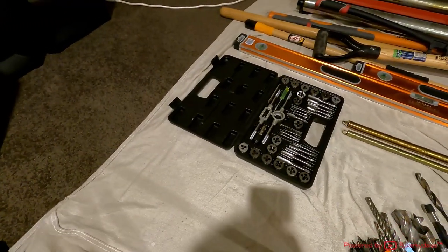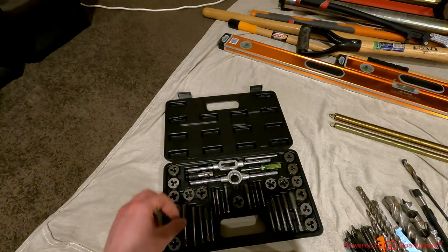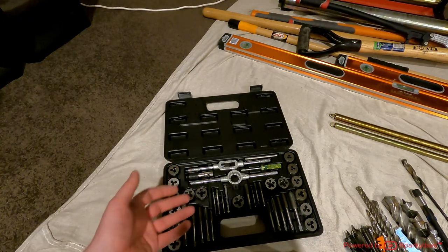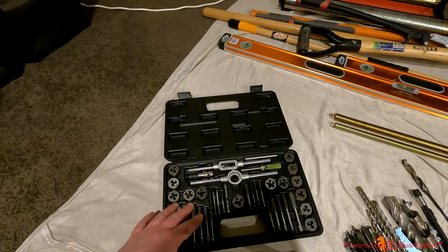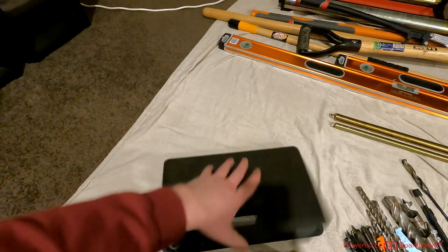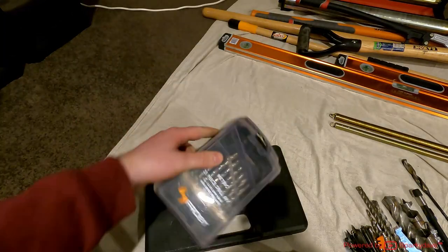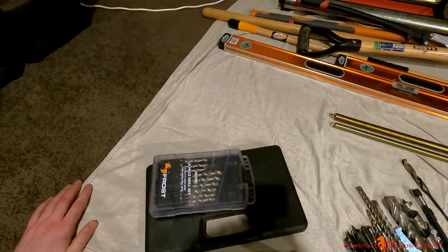This kit here is my tap and die set — you can make threaded rod with these or make bolt holes that you can screw bolts into on switchboards. Having one of these kits is a good idea, especially if you do a lot of switchboard work. That's a Frost brand — same brand as these drill bits — so you know it's a decent brand.